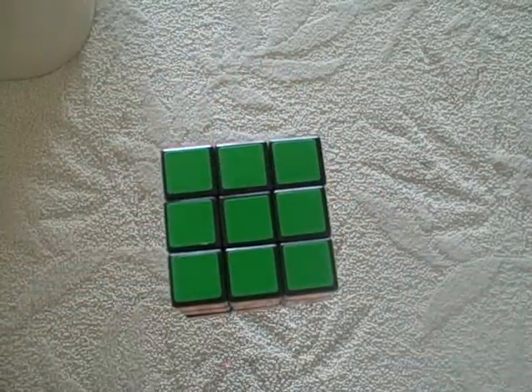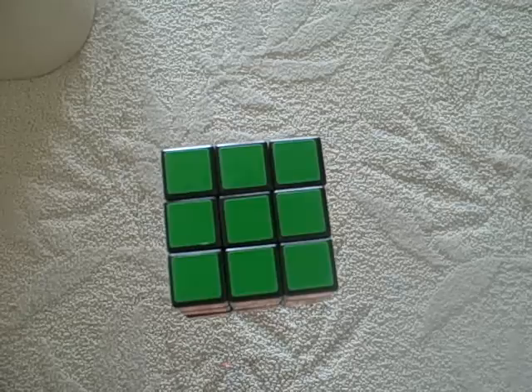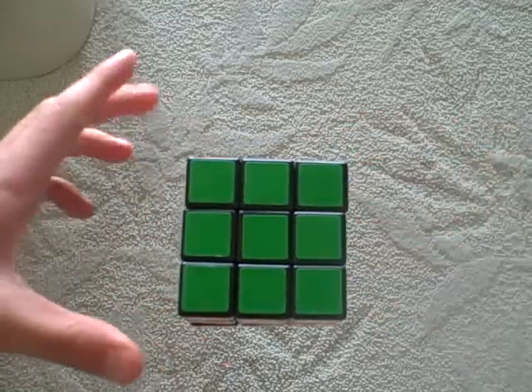I'm going to teach you about algorithms. Algorithms are a sequence of moves done a certain amount of times. You get what you want, but leave the rest of the cube alone. This is how you do it.